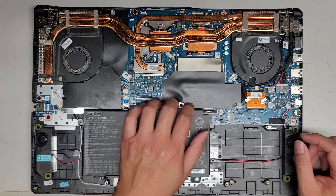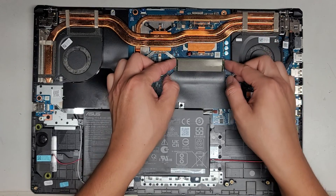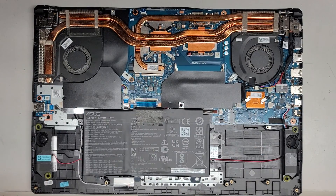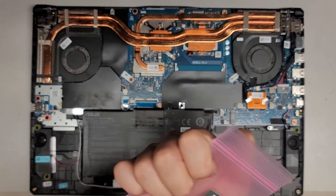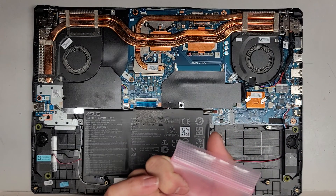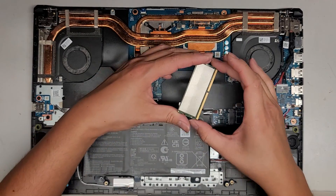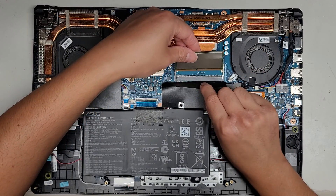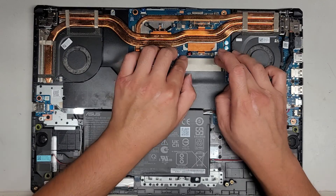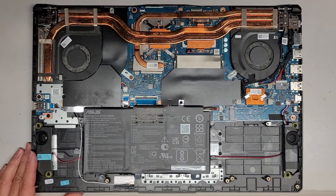We're going to go ahead and pull these two tabs to the side and pop the stick of RAM up. I can't see what kind of RAM this is, but I believe it's some kind of DDR4 or PC4 stick of RAM. So if you need to upgrade or replace it, keep that in mind — it's DDR4 or PC4. Speed is probably acceptable for all different types on this, but not guaranteed.